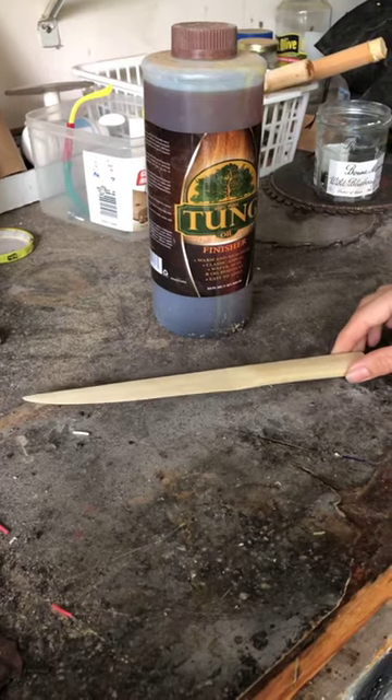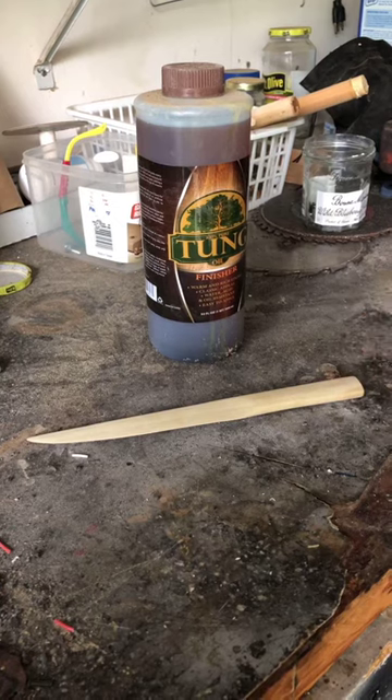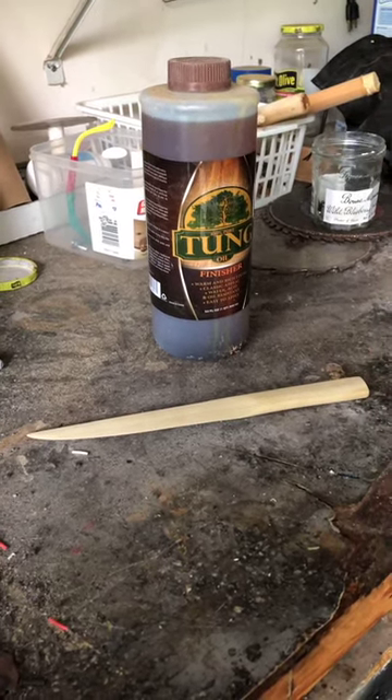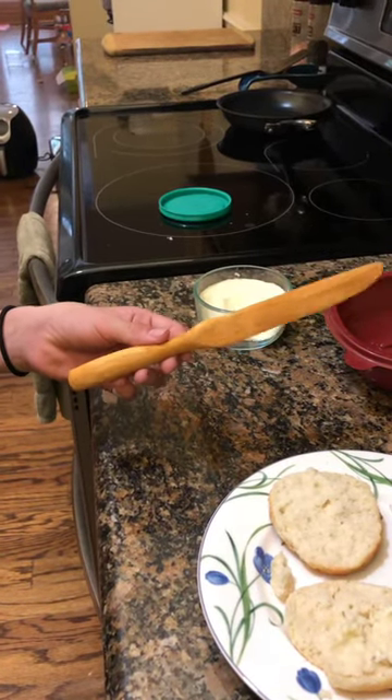I finished with the hand sanding and there's only one step left, which is to tung oil it. All this does is create a food safe coating over the knife and makes it safe to eat with. But it takes a week to dry so I'm not going to do it on camera. This is another pine butter knife that we tung oiled earlier but it's dry now and ready to use.